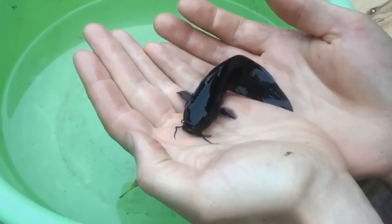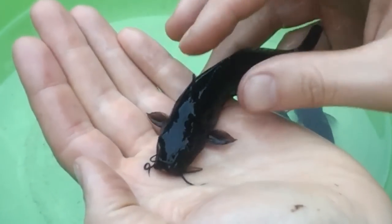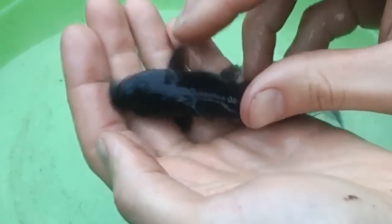Catfish are very interesting fish because they live on the bottom of the tank most of the time, but they are always looking for some food. As soon as you put some food into your aquaponics setup, they're going to look everywhere. They've got some very interesting sensory organs — two very long ones you can call a moustache — and they are always sensing what is in the tank, looking around trying to find food.